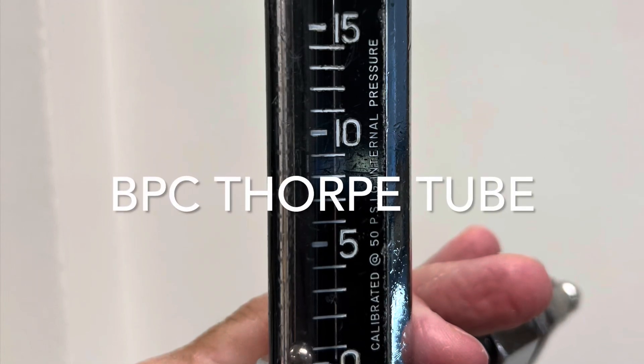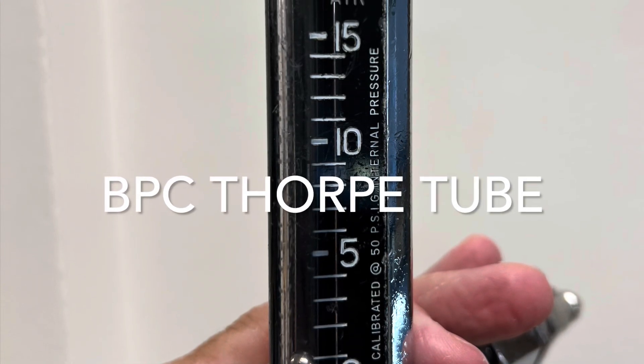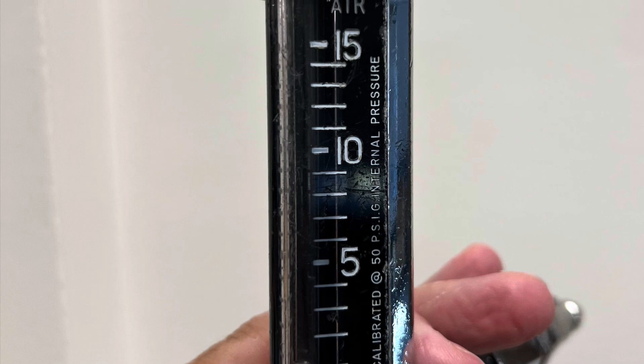Hi everyone. I'm posting a short video to show you how you can tell whether a Thorpe tube flow meter is back pressure compensated.